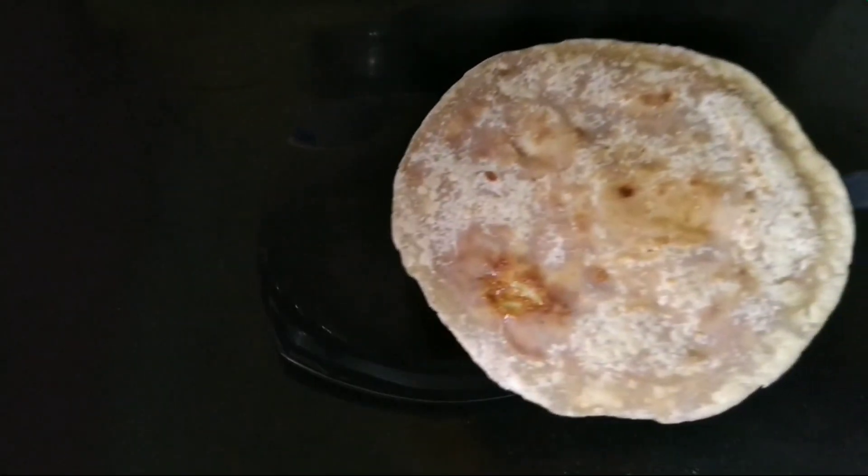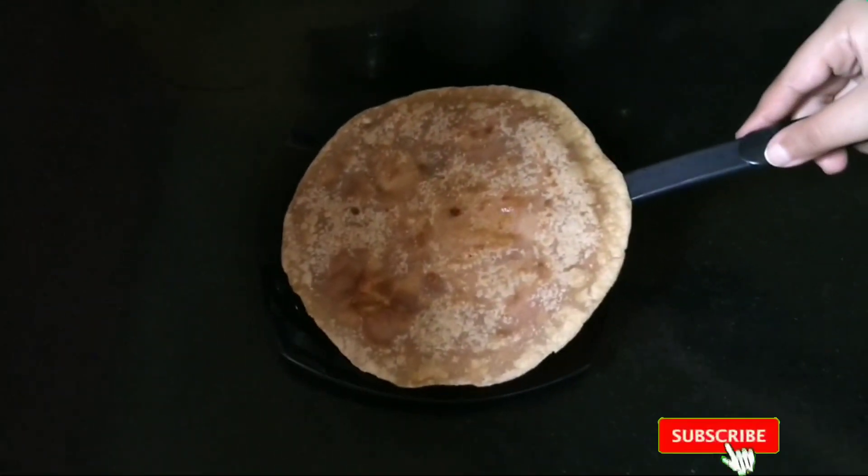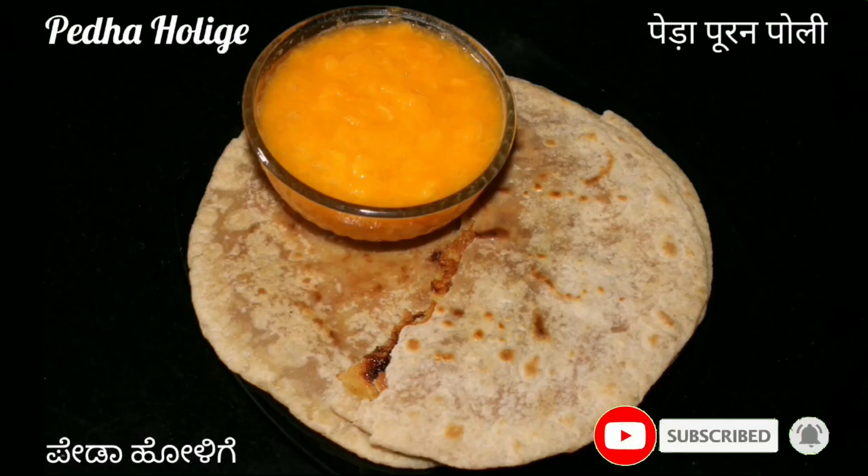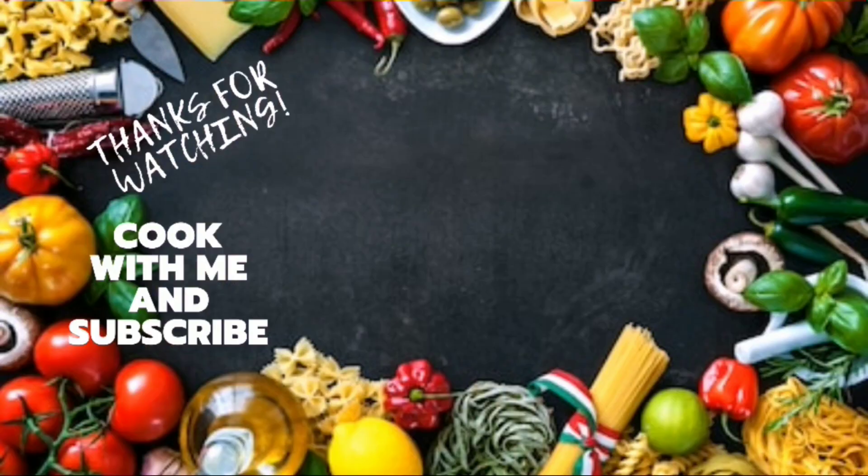I hope you all like the recipe of peda puran poli, that is peda holige. Well, that's it for today. If you're new to my channel, please hit that subscribe button before you go, and don't forget to click on the bell icon for notifications on time. Thanks for watching!